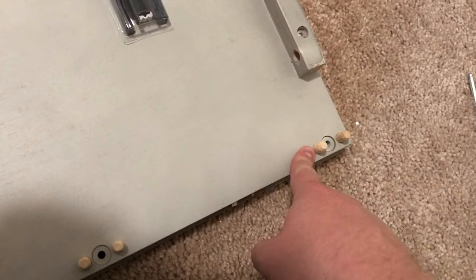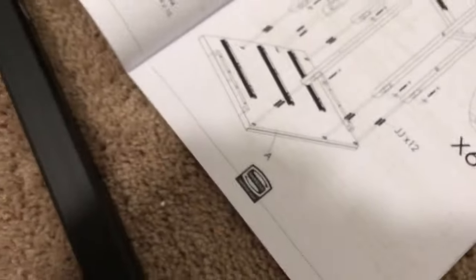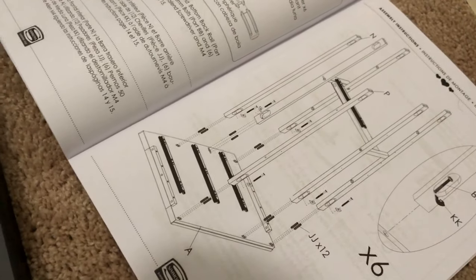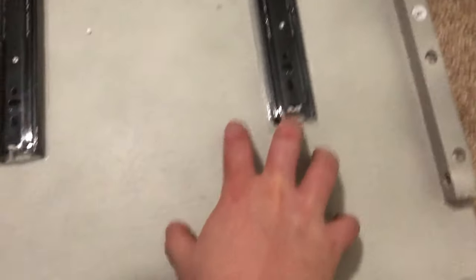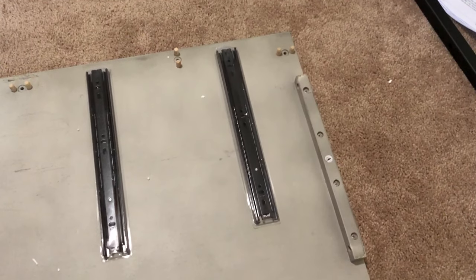We have part A from the diagram. You want your holes to be on this end, this end, and that end. Going off these pictures is sometimes hard. Now we're going to attach that one weird top bracket to this end over here and I'll show you what that looks like.